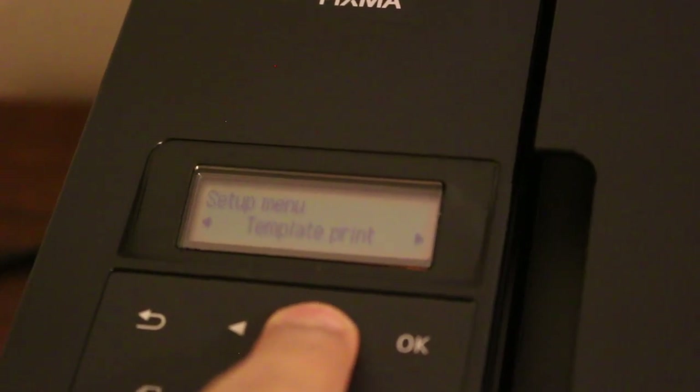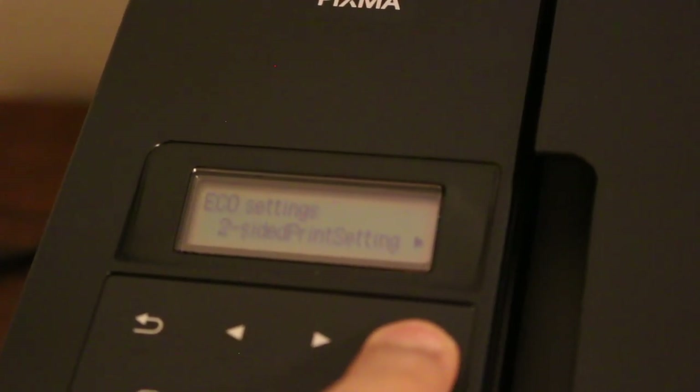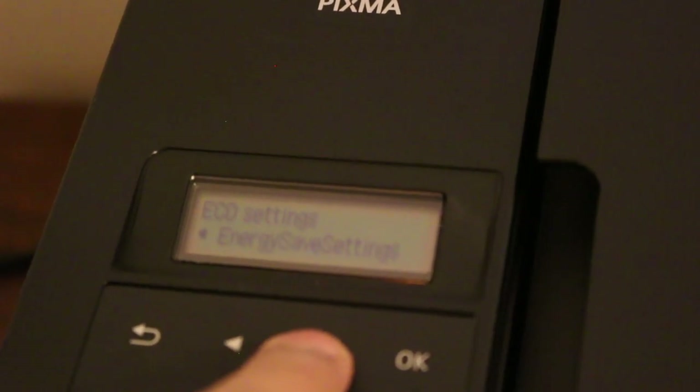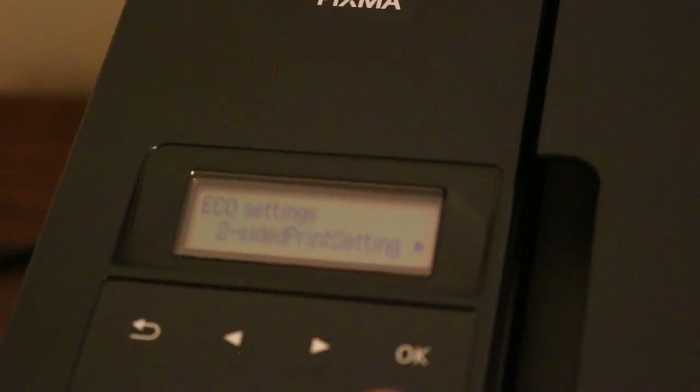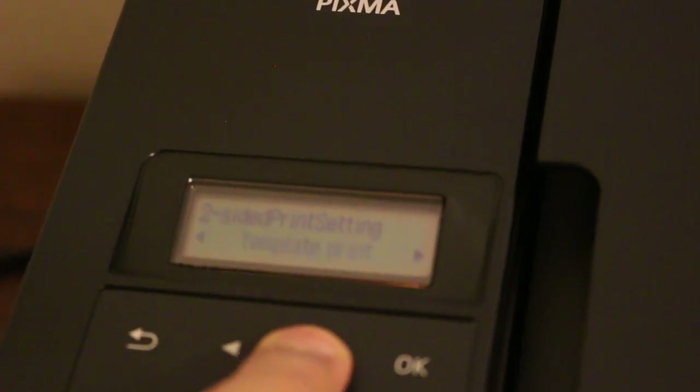Just scroll down to the end of the screen options. Select eco setting and press OK. You will see the two-sided print settings — press OK on that. Here we are doing it for copy, so press OK on copy.